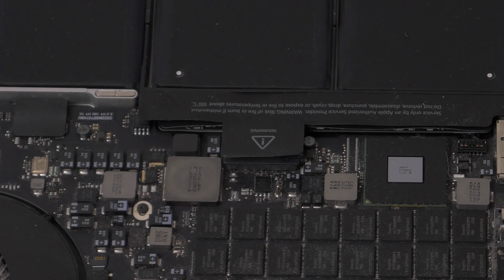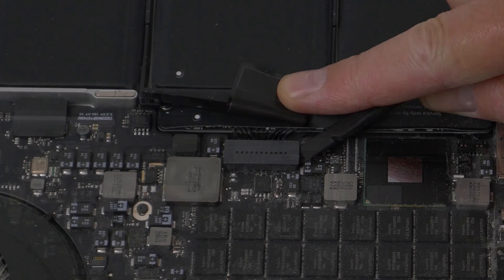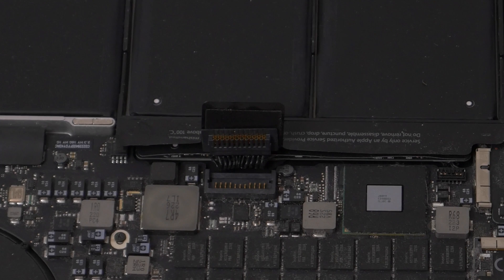Before doing anything else, disconnect the battery connector from the motherboard by using the flat end of a spudger, and rotate it up out of the way.